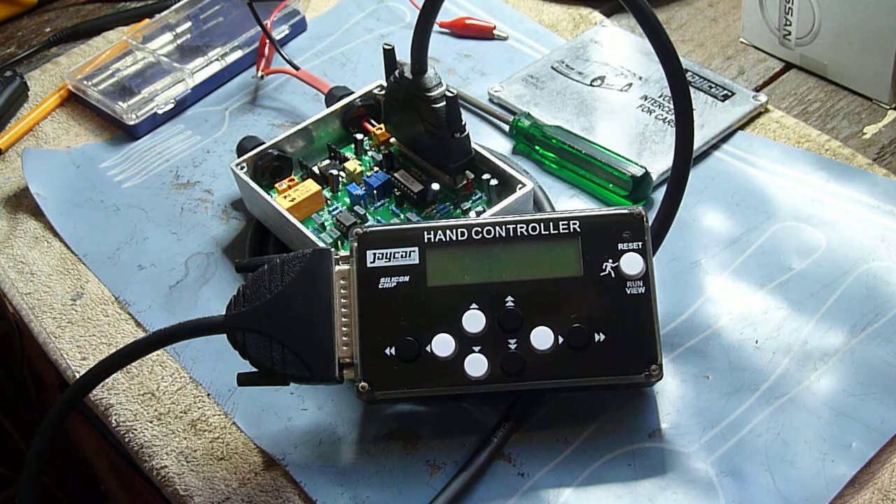This is the JCAR voltage modifier kit that we use on the ZD30 engine to get rid of limp mode. You may find yourself with one and then down the track need to adjust it and not be sure how. So this is how I do it.